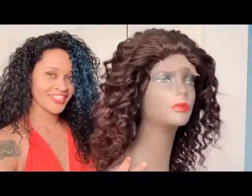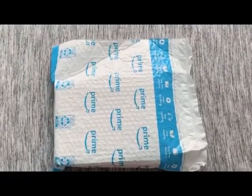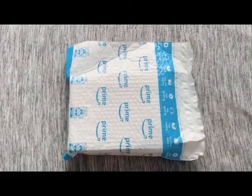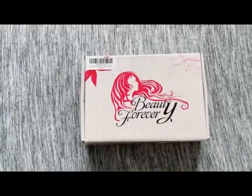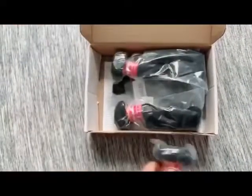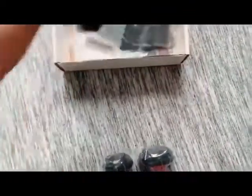Hello beautiful queens! I'm about to unbox for you these beautiful bundles I received from Amazon. This is how your package will arrive. The company is Beauty Forever — they're on Amazon as well as other websites. On the inside of the actual box you are going to get three bundles of hair and a closure.